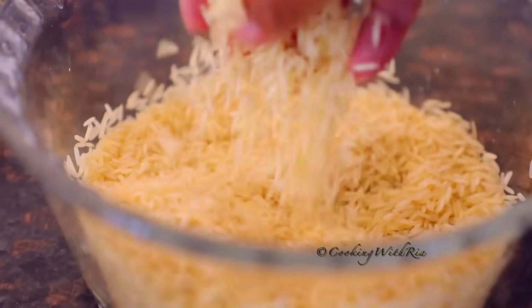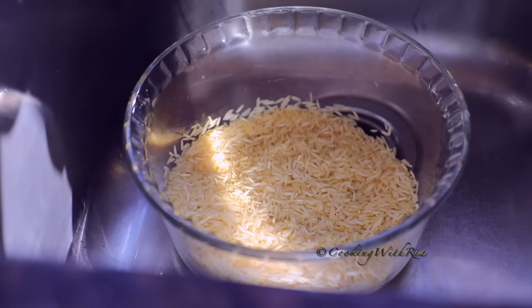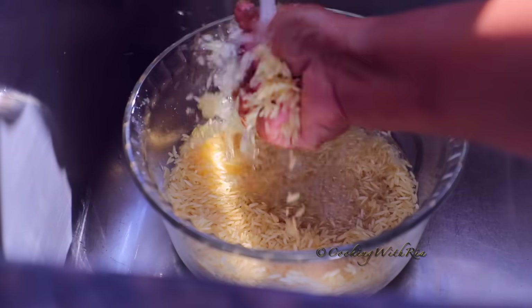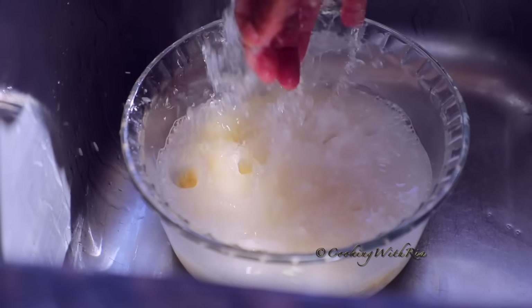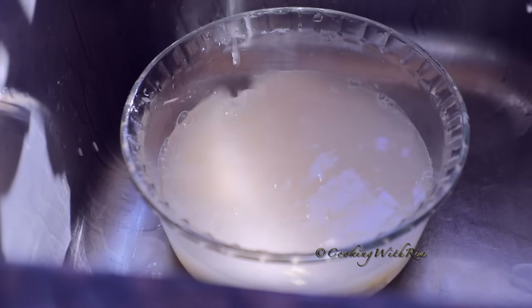did not have any. Next, I'll rinse the rice until the water runs clear, about four or five times, and save the water for your plants. Also rinse it gently so you don't break up the grains.